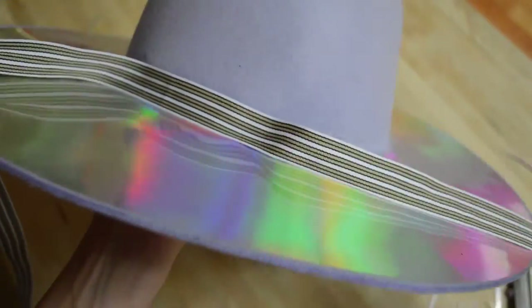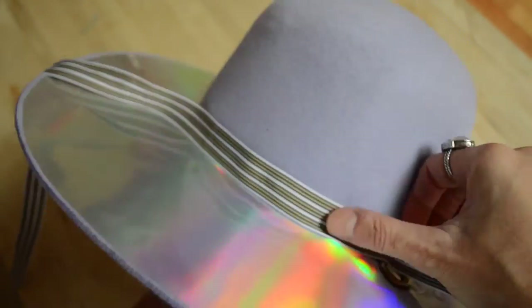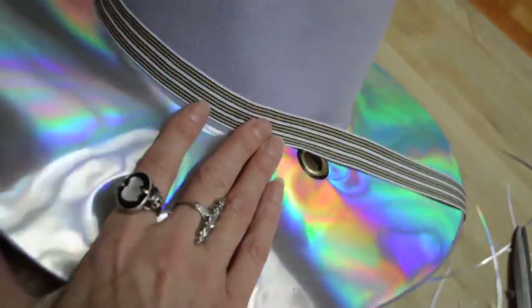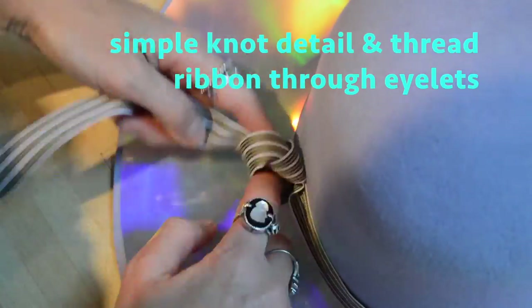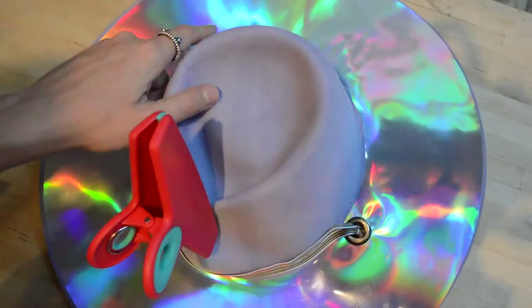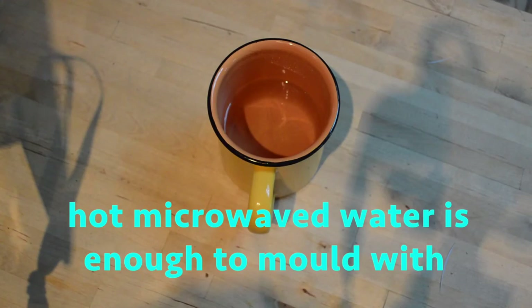Gently position your choice of grosgrain ribbon onto the glue and let dry. Gentle steam softens the felt for easy moulding.